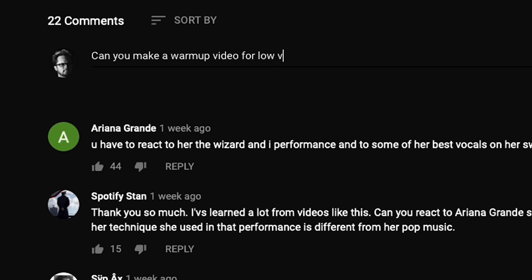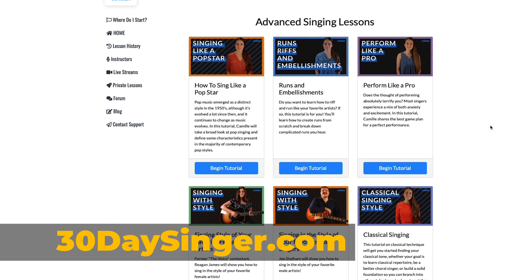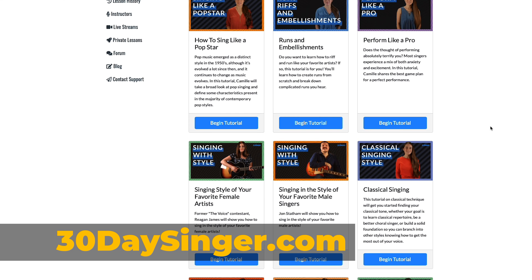If this is a new skill for you and you find it challenging, spend five to ten minutes every day working on your pitch matching and consider downloading an ear training app to help track your progress. Once you're comfortable matching pitch, the next step towards singing is to speak on pitch. What would you like to see more of? Let us know in the comments. Visit 30daysinger.com for easy step-by-step singing lessons.